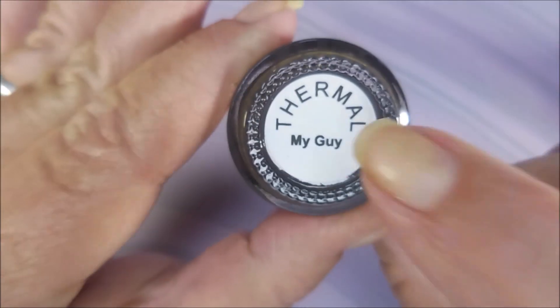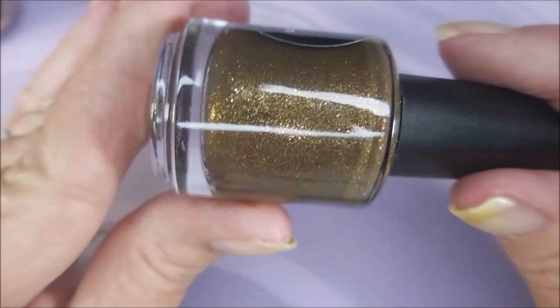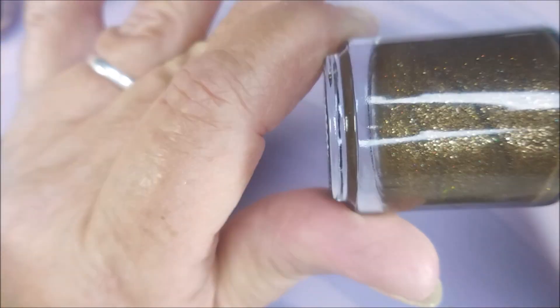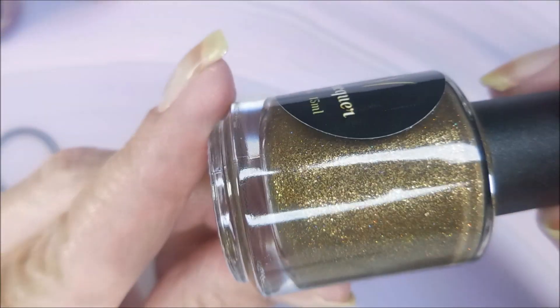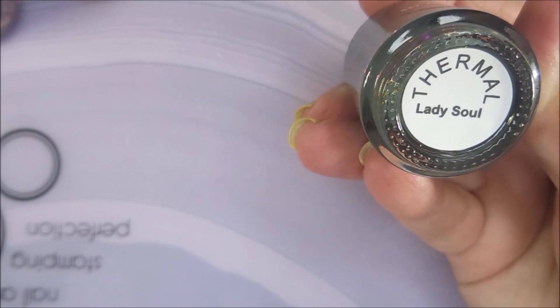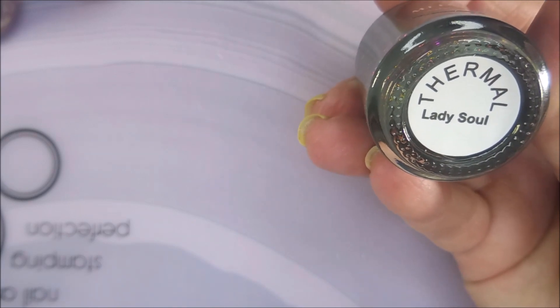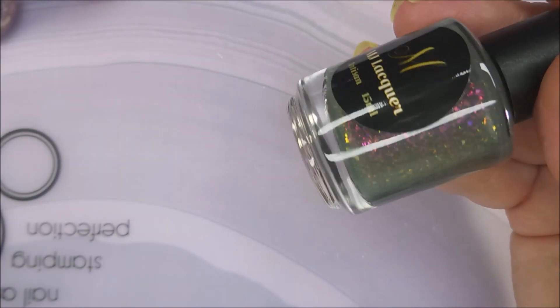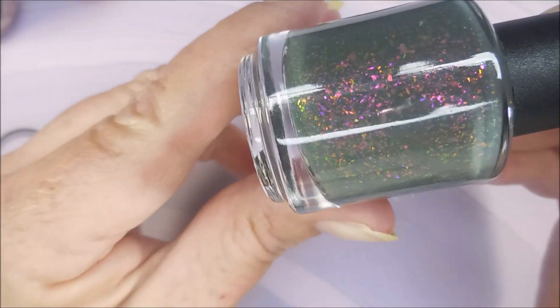Next up we have two additions to the thermal collection — they even put 'thermal' on the sticker, I like that. This one is called My Guy, inspired by Mary Wells' 1964 hit single. It's brown when cold, turning golden when body temperature reaches about 82 degrees. The next one is called Lady Soul, inspired by The Temptations' 1986 hit single. It's blue when cold, turning peach at body temperature around 82 degrees. And look at the flakies!